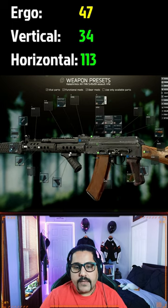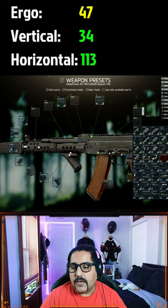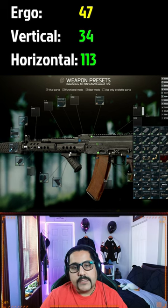Remove your rear sight and add the Bastion dust cover on top of the dust cover. You can use any of the sights you want — we are going to use the EOTech here.